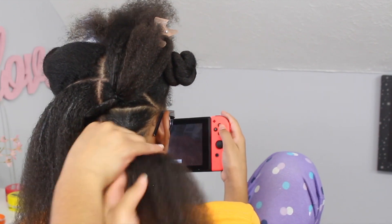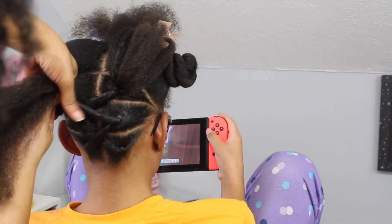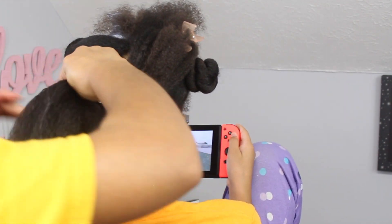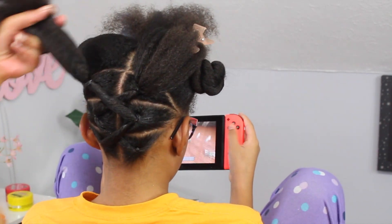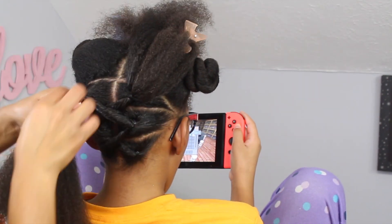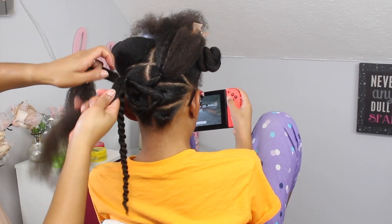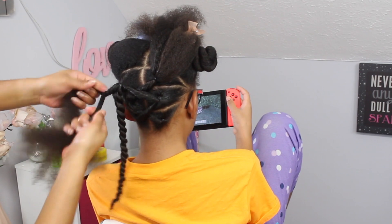I just repeat this process all the way up to the third row — I continue to add the edge tamer to the hair, twisting it down to keep the hair from swelling, then I add the hair to the ponytails on the opposite side. With the hair that's left over, I spray a little bit of water on it, add a curl cream, split the hair in half, and add two twists to each side.